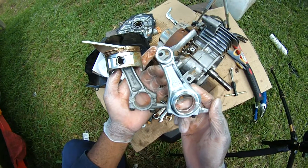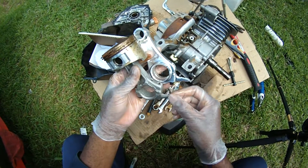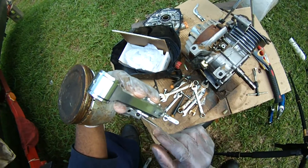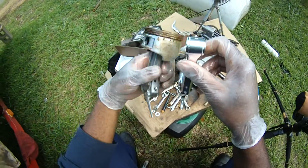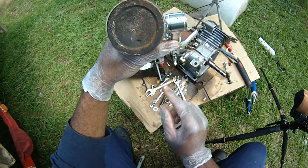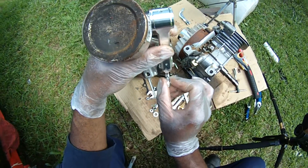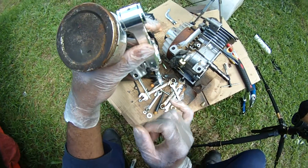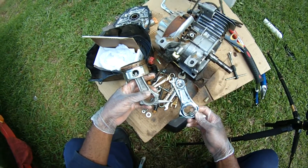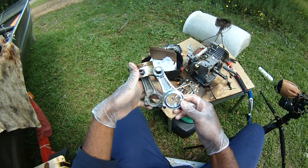This is a standard length rod. The stock rod has a much longer oil dipper on it, but it's like the edge of a knife — there's no way it will splash much oil. The billet rod's dipper is much wider, probably twice as wide, and has a little scoop in it. That's going to lubricate a lot better if you're running high RPMs.